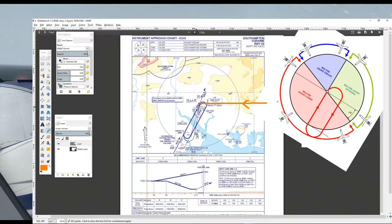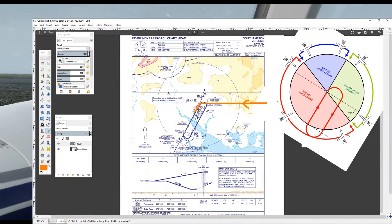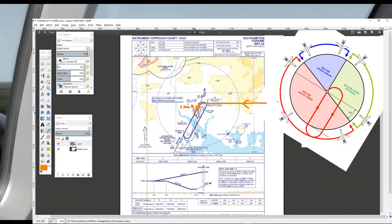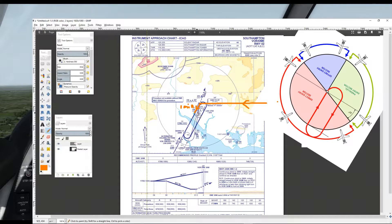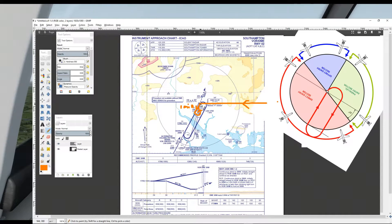We'll fly the outbound leg for one minute. We'll then turn left either to intercept the inbound track of the hold, or to fly directly to the beacon — whichever is most convenient. We will then start our standard rate turn from the beacon outbound, and we've joined the hold.